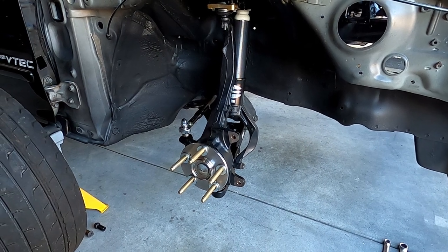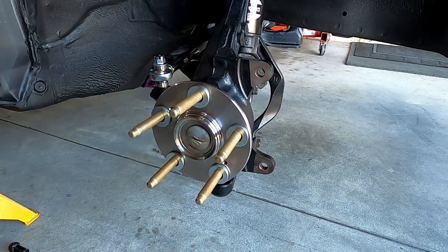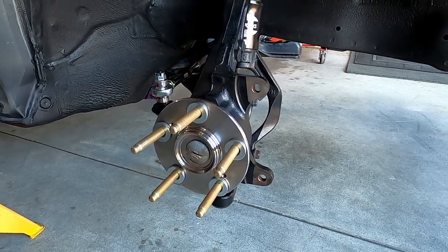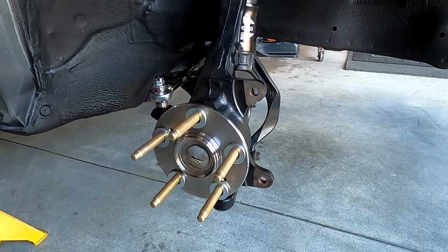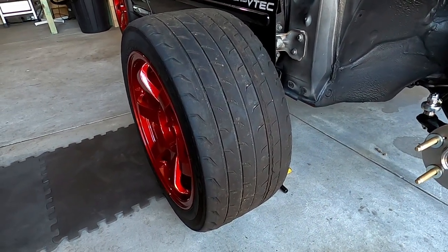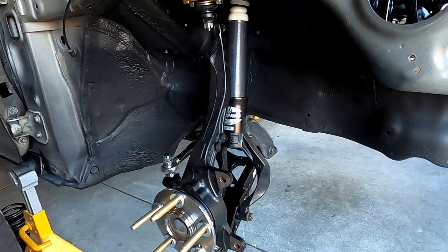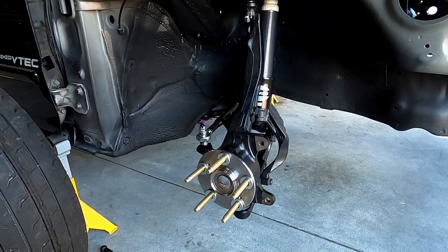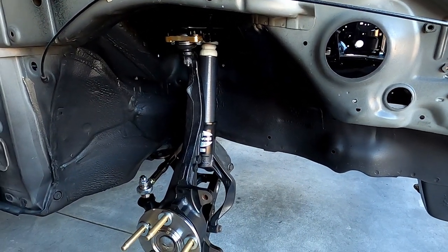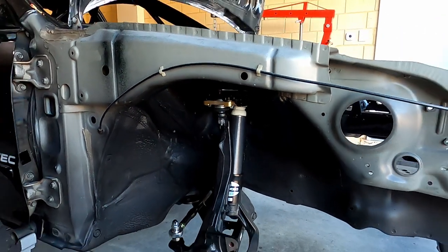Front suspension's all in, went nice and smoothly. I've got some washers on the drive hub to simulate the thickness of the front brake rotor hat since my front brakes are on back order - so the wheel is in the correct offset position when checking clearances. Now with no spring in it I can cycle it up and down easily. I'll check tyre clearances to the chassis and then set the bottom mount on the shock so we engage the bump stop before the tyre hits the top of the wheel well.